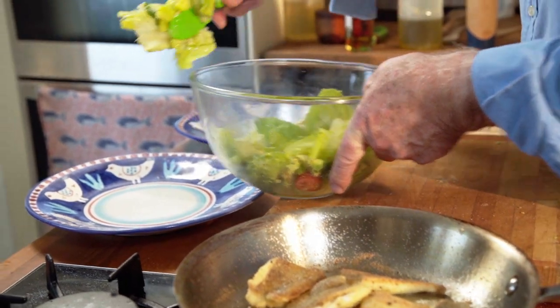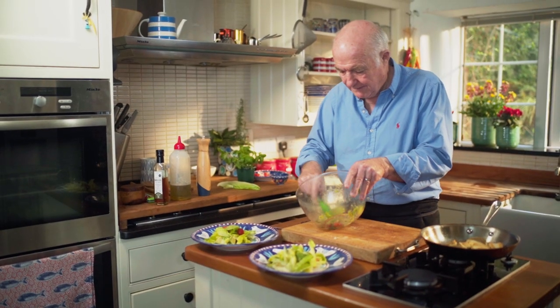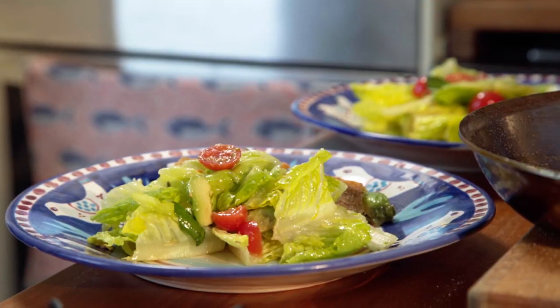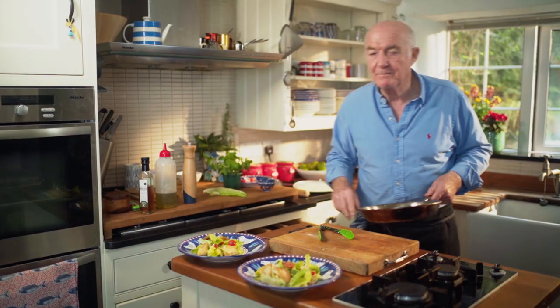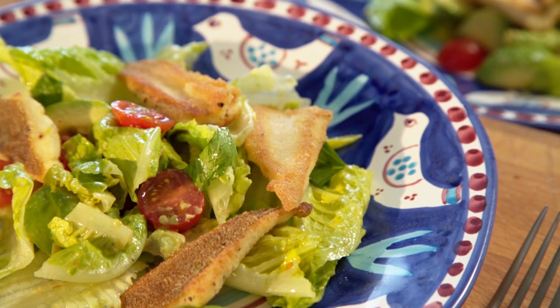And now I'm just going to get my salad and pile it up a little bit. I love these plates — they're from Italy. So there you have it: my first dish, fish with salad. The recipe is below.